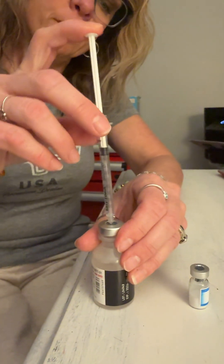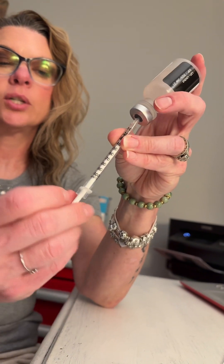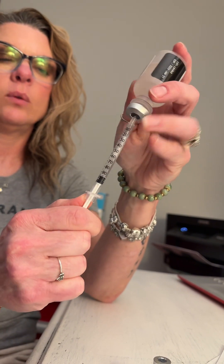Stick it right in dead center. Push it straight in. Create that vacuum. And you're going to draw it out. You need to hold this plunger or it will draw back in, so you need to hold it out like that.